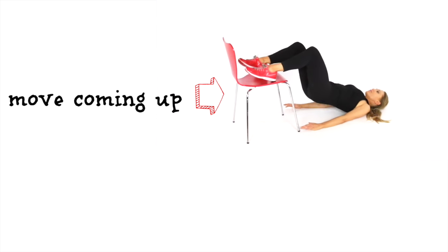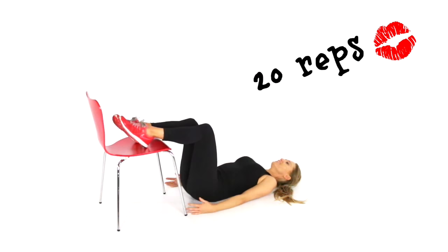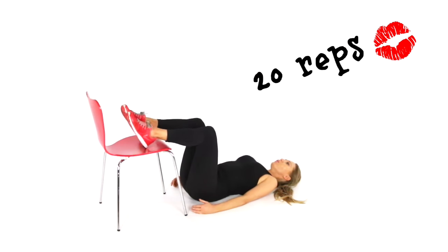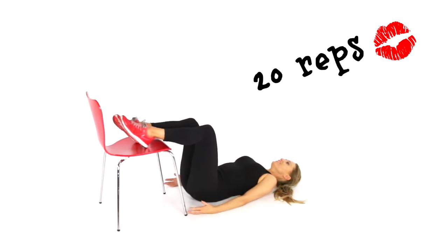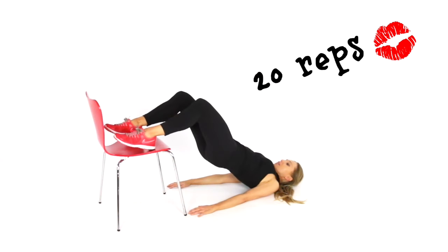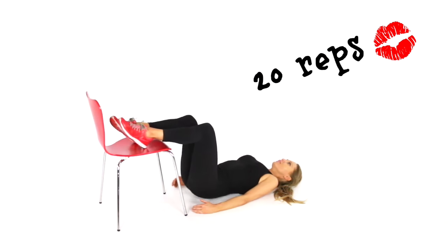For your next move, stay in that same position but this time push the hips up — we're going to do a bridge. Have your palms facing out or facing down and go for 20 reps, pushing up nice and high. Really aim to get your hips up as high as you can. You're also going to feel this through your hamstrings and through the bottom. If you find it too hard on the chair, you could just have your feet on the ground instead — just drive the hips up and back. Having the chair gives you a fuller range of motion.